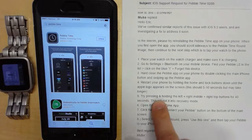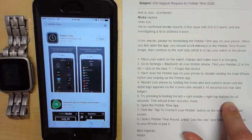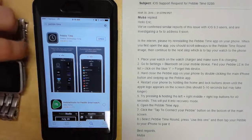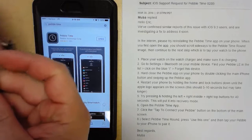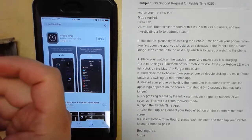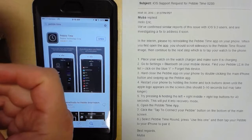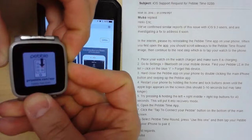Now it says try pressing and holding the left, right, middle, and top buttons for 40 seconds. This will put it into recovery mode. I'm going to not connect that there, but pressing and holding the left, right, middle, and top right — pressing and holding for 40 seconds.